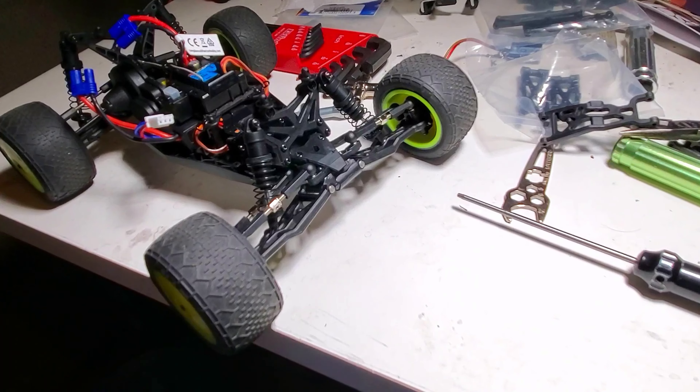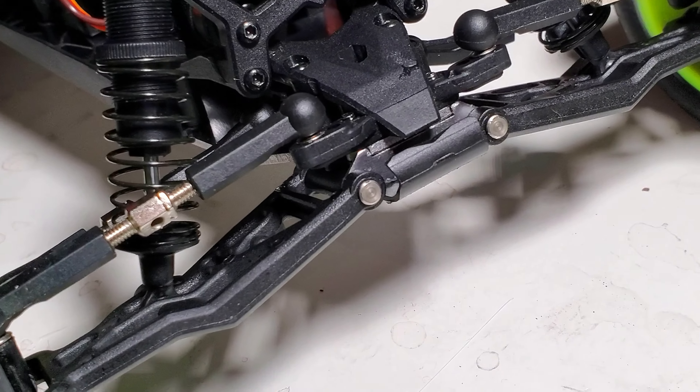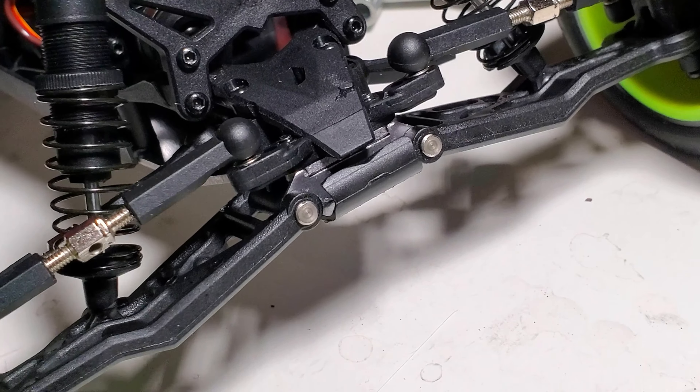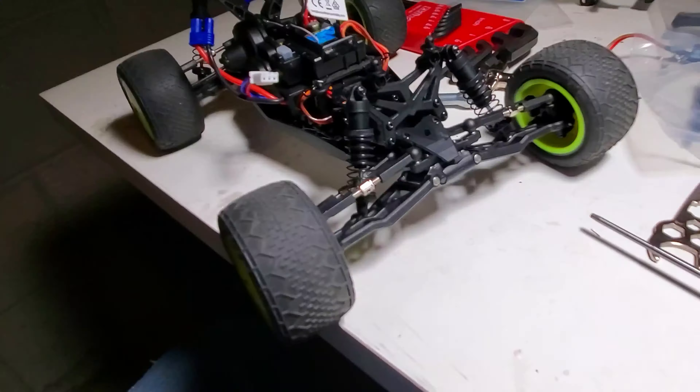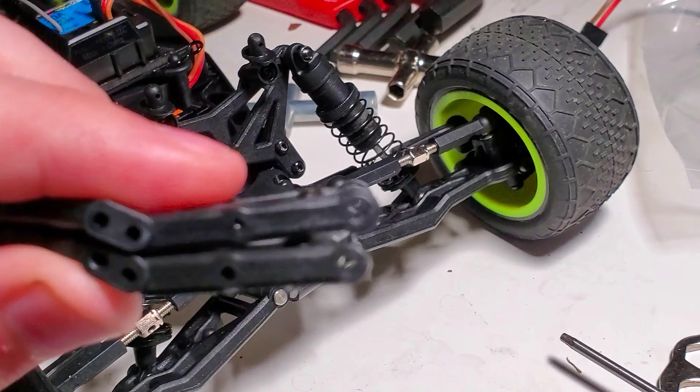Ladies and gentlemen, boys and girls, Stephen Gilbert RC here with the Losey Mini Tee. I just want to show that I have the Revision A arms on this one already. I have another one, so I have another set I can show you, but here's what they pretty much look like.